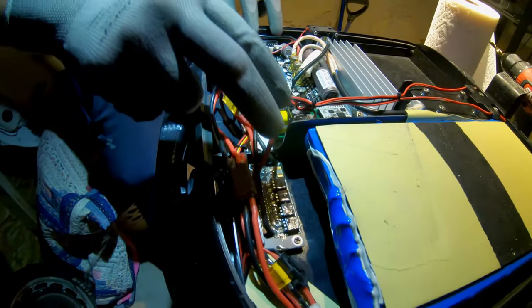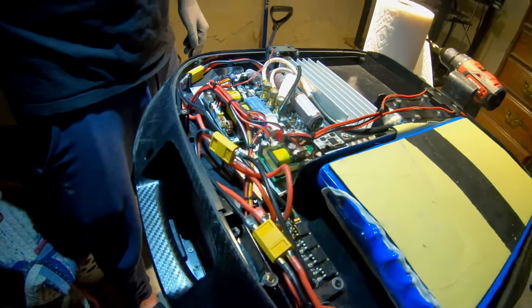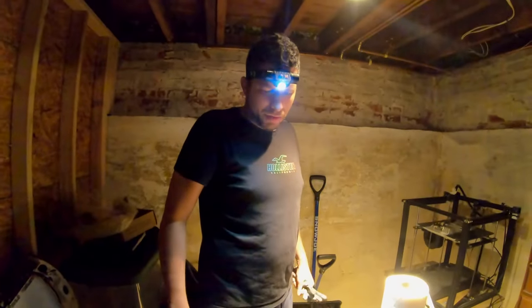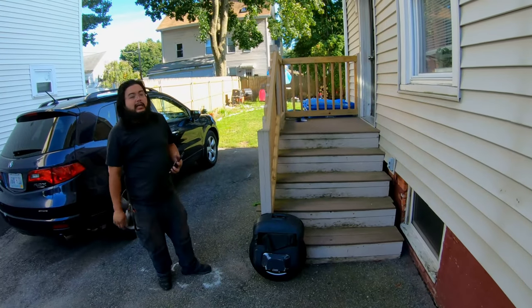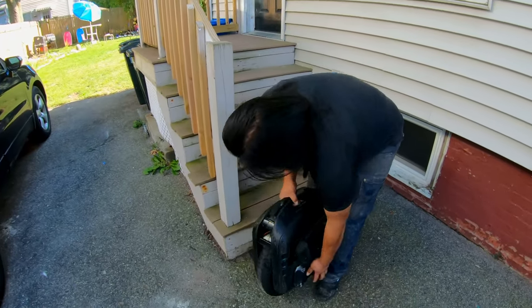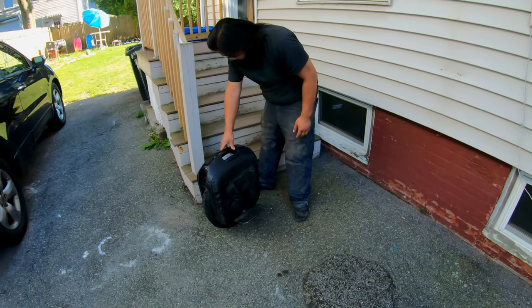We're all back together — it's basically power button time. We're going to slap the cover on, bring it outside, and turn it on. Here comes the moment of truth — Sonny, hit the button. It's alive! It's self-balancing!